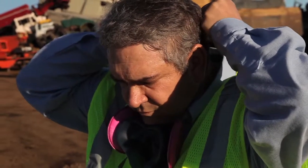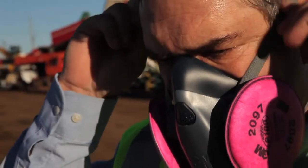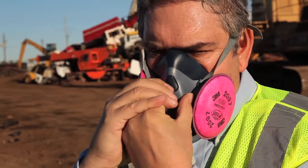When you put this one on, it's important to snug up the bottom straps first, and then the top strap over the crown of your head — not over the top of your hard hat. Don't make the straps too tight, just tight enough to get a comfortable yet tight seal. Next, you'll want to do a positive and negative pressure leak check. Do this by holding the palms of your hands over the cartridges. If you have a good seal, the face piece will suck up against your face. Just cover the exhalation valve and gently exhale — the face piece should blow up on your face but still hold a seal. Now you're ready to face the hazards.